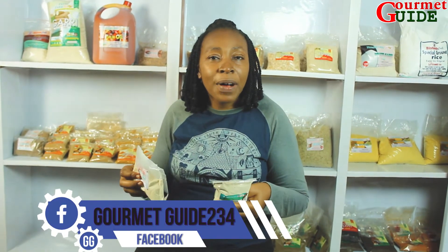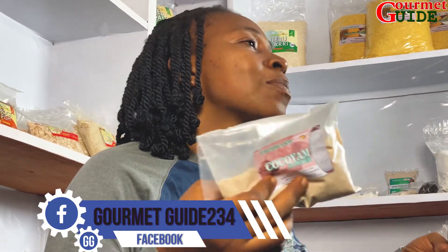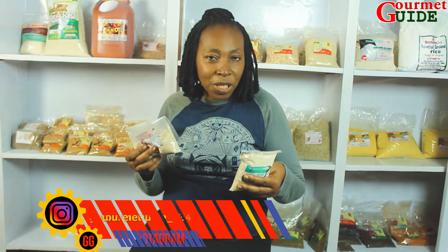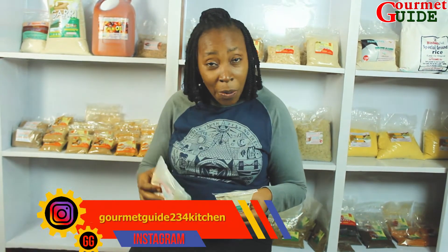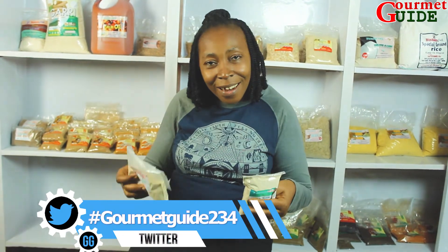You can get these ingredients right where you are — we deliver to your doorstep. I also say thank you for always watching this YouTube channel. Don't forget to subscribe, click on the red button, don't forget to drop your comments, and don't forget to like this channel.